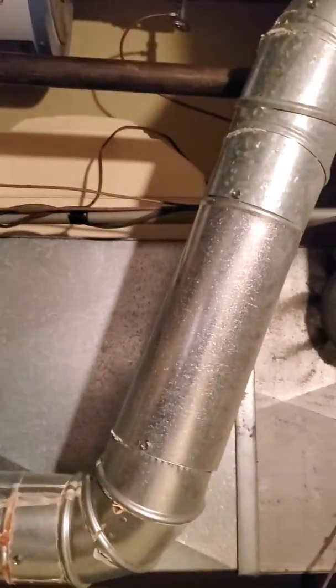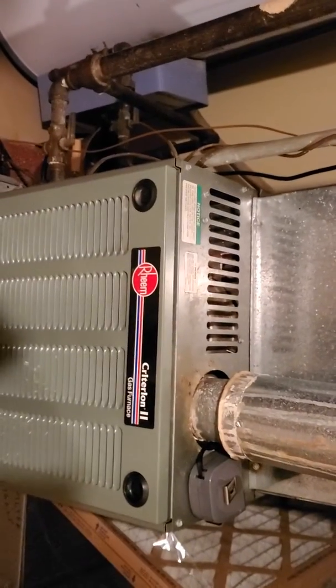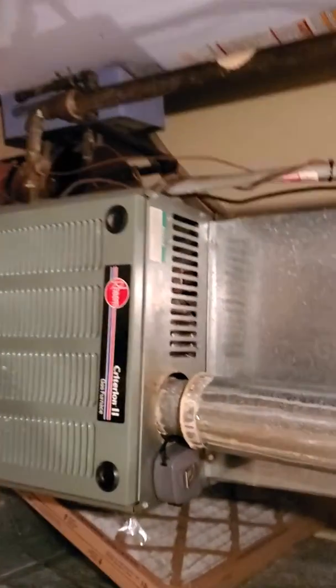Hi team, this is Jarodtech862. We are over in Lyle. We have a possible full system replacement or possible just furnace replacement. Our existing furnace is 75,000 BTUs. It is about 15 years old. It's an 80% single stage unit.